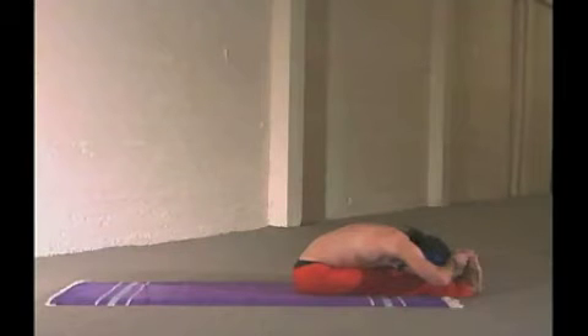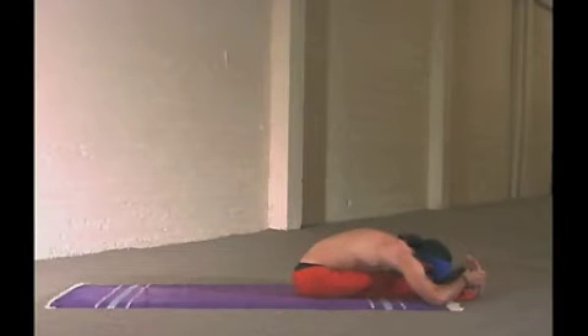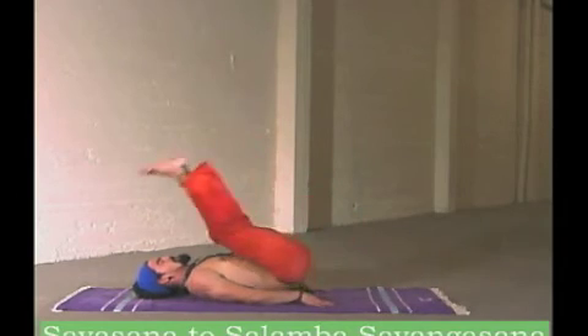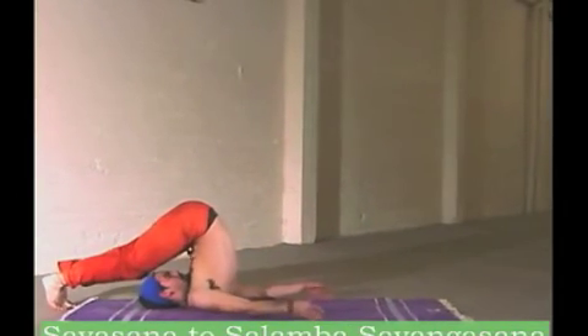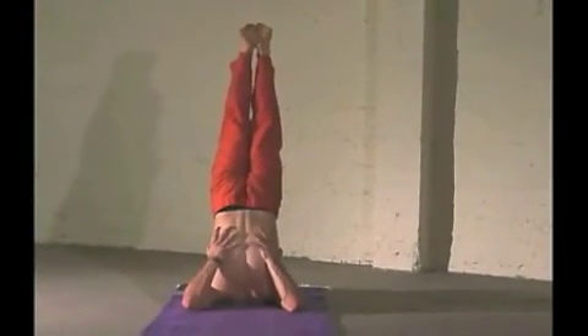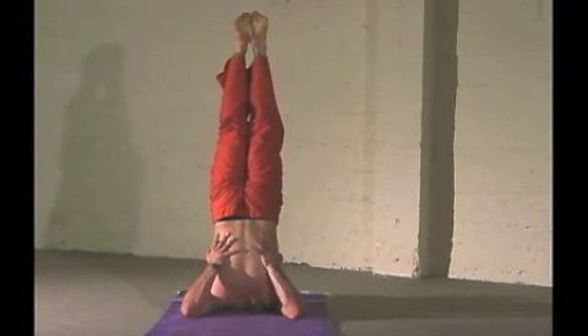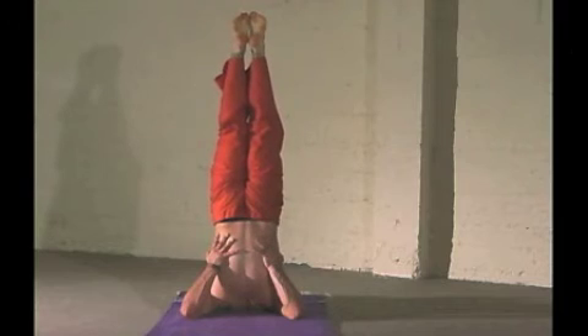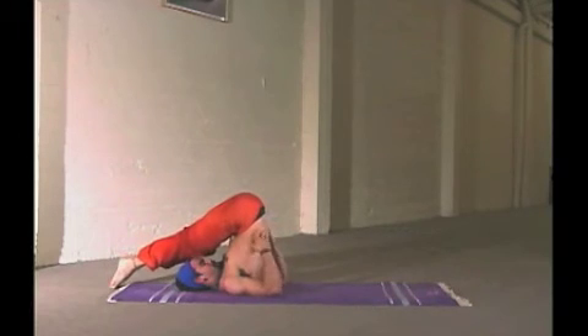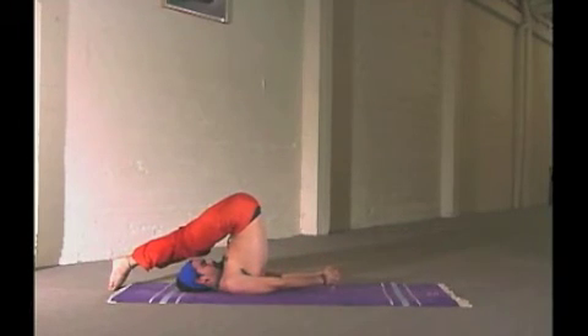Now finish in Pashtamattanasana. Enter the cool down period. You're allowing your heart rate to go down, your breath to return to its normal place. The body temperature comes down. These are restorative poses designed for the next preparation of the session, which is pranayama and meditation.